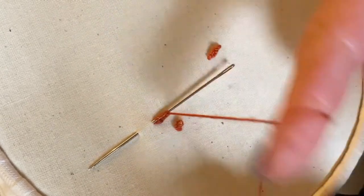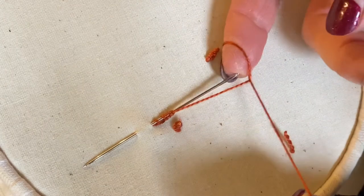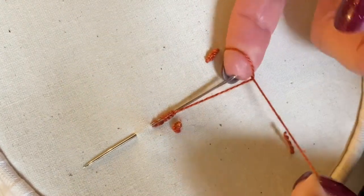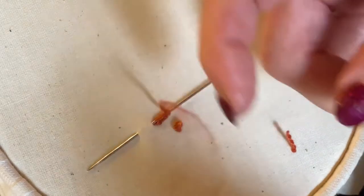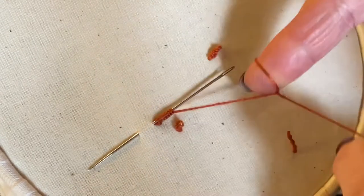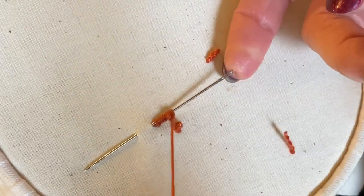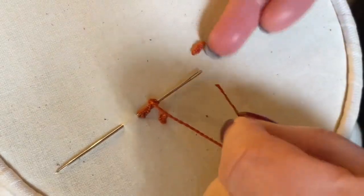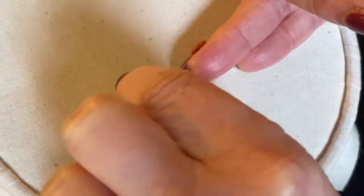As a right-hander, I actually find this just as easy to do in this direction. So if you find it difficult, whether you're left or right-handed, try the other direction. Put as many or as few stitches as you want onto your needle, then don't forget to thread your needle.